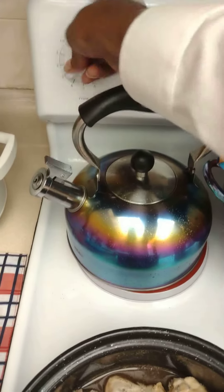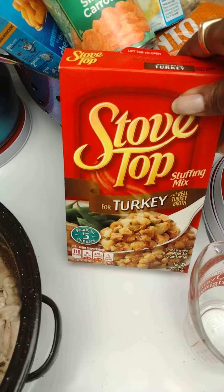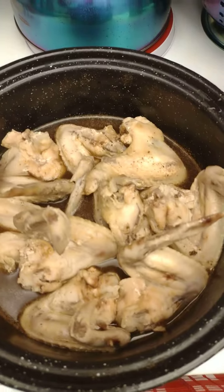Kick the fire up just a little bit — put it on about seven. Then I'm gonna make some dressing with that, and I'm gonna put these down. I really want it to be so tender that you could almost eat the bones.